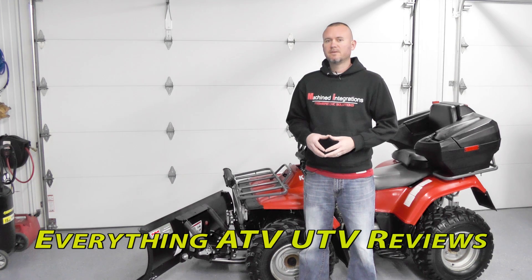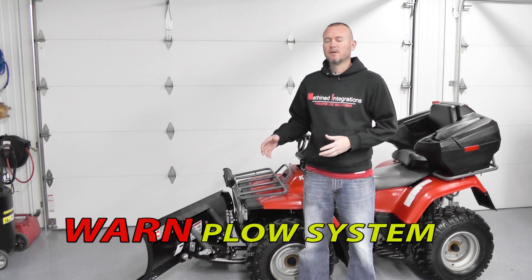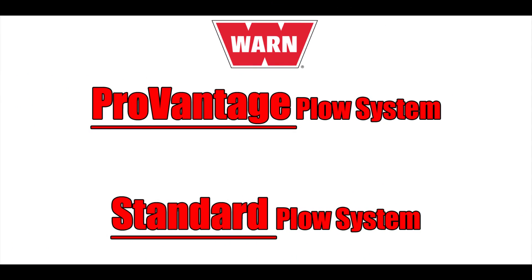Hey everybody, this is Jason with Everything ATV YouTube Reviews. Thanks for watching in advance. Today I wanted to touch base with you on this WARN Plow system. If you've been looking at the WARN brand, you may be confused — there are a lot of different options. I wanted to cover those with you, so let's get started sorting through this.